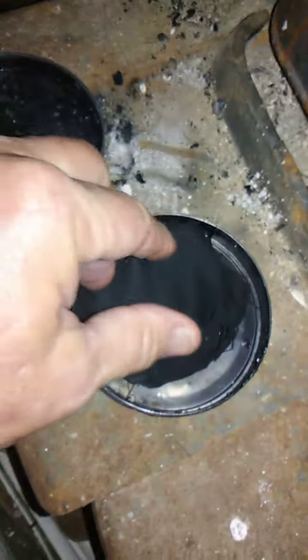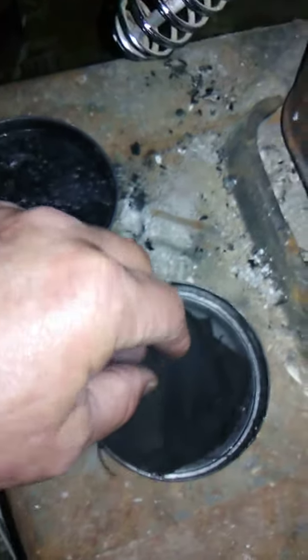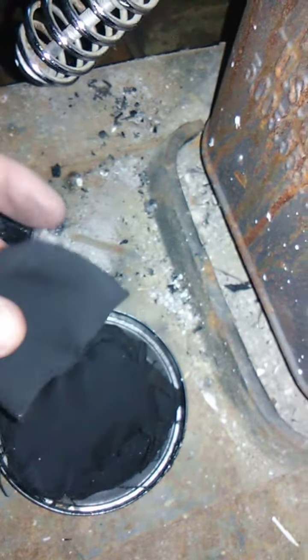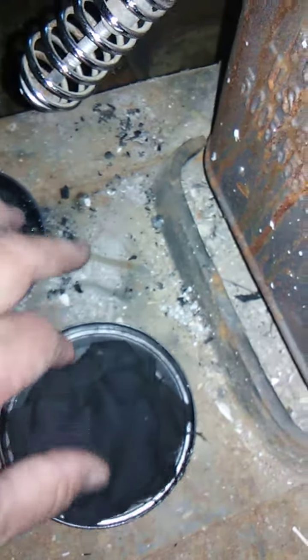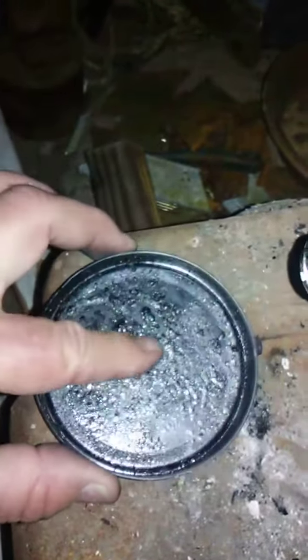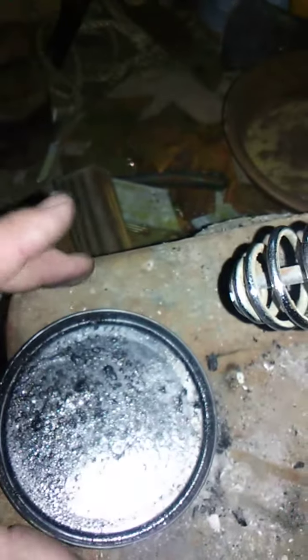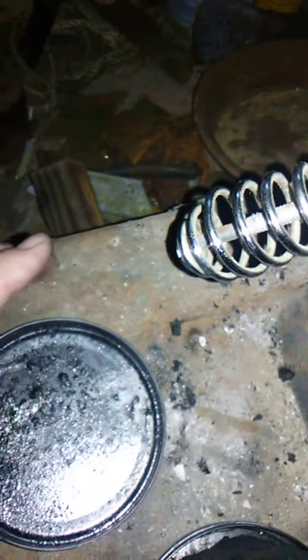We're going to open it and see what our char cloth looks like. It's just the way we want it — all soft to the touch. This one right here on the top may not be so good, but I'll still use it. There's a little bit of residue on that one, but it's still good to use. You can see the residue on the lid — I'll scratch that off and clean it up before I do my next one, just so I don't get any residue on my char cloth.